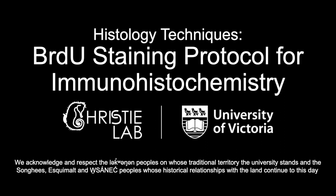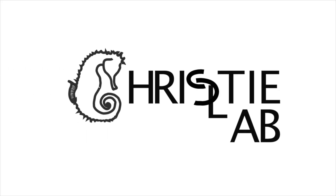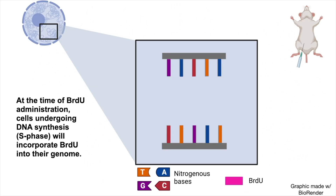In this video, we will show an immunohistochemical staining protocol for BRDU. BRDU is a commonly used marker for cell proliferation. Cells undergoing S-phase, or DNA synthesis, of the cell cycle will have portions of unwound DNA. So at the time of BRDU administration, typically through intraperitoneal injections, the BRDU molecules can bind to the DNA in place of thymidine.